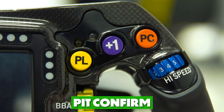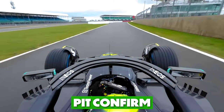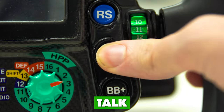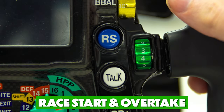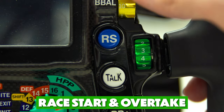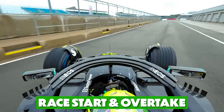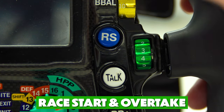The PC button stands for pit confirm — this is an automatic alert for the garage that the driver is coming into the pit lane. An additional way to contact them is with the Talk button, which is for the team radio: press once to open the radio to talk, and press again to mute yourself. Above that is the RS button, meaning race start, which sets up the car to the correct engine maps to begin the race. This button can also be changed to the overtake button, giving the car all its performance from the engine and the ERS battery.